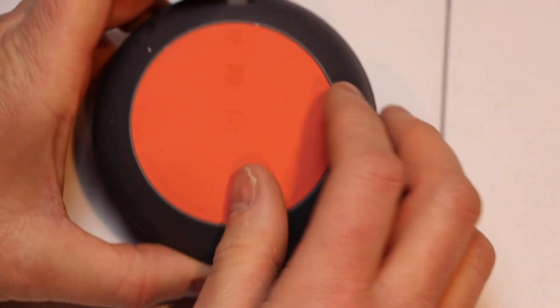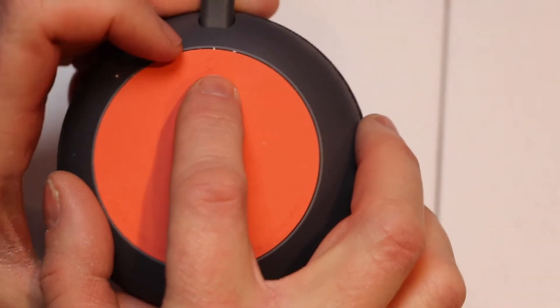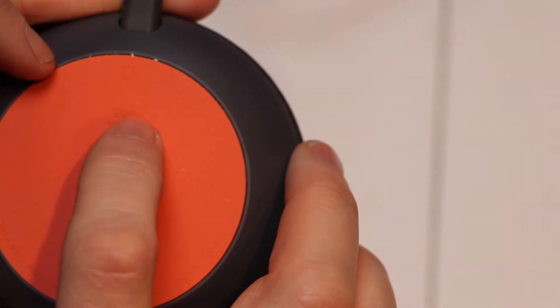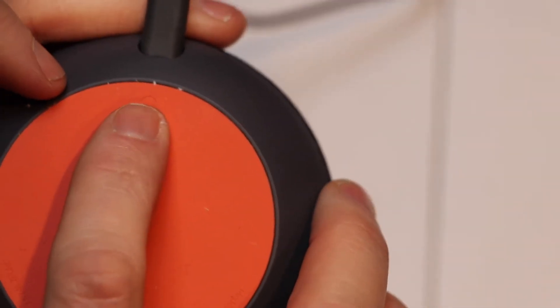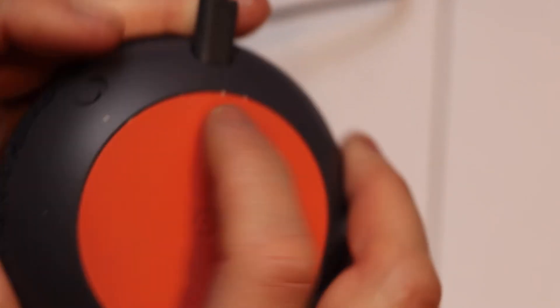We're going to flip it upside down and hold the button in for about 10 seconds. Let me just get a better view of it. There's the button — it's about an inch away from the plug.